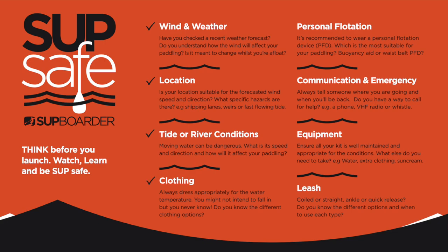appropriate clothing, your personal flotation, communication and emergency, your equipment and the correct leash.